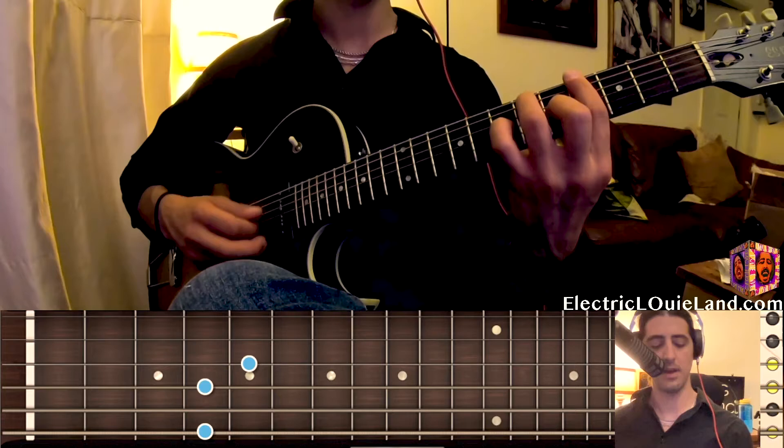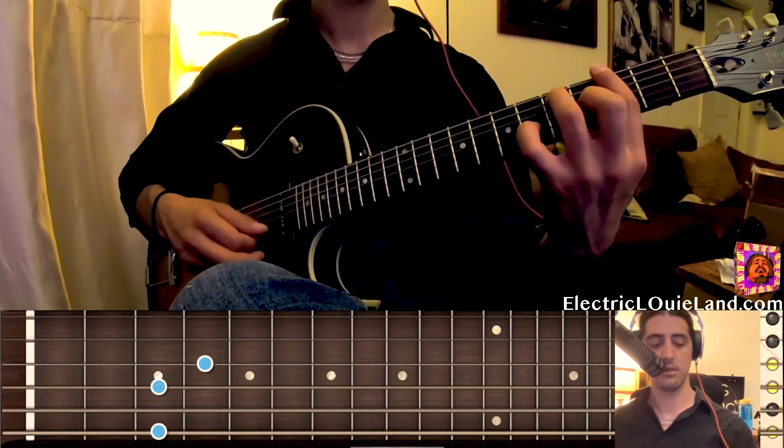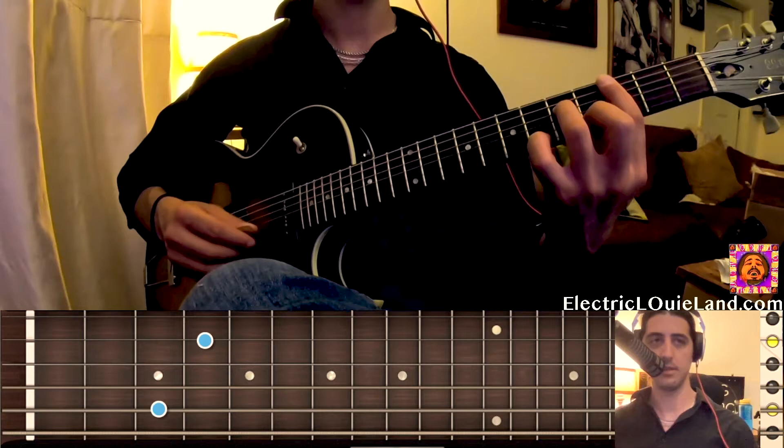Up a half step to the seven, six — or seven, three, six. Two, five to the six. And that's the whole tune.